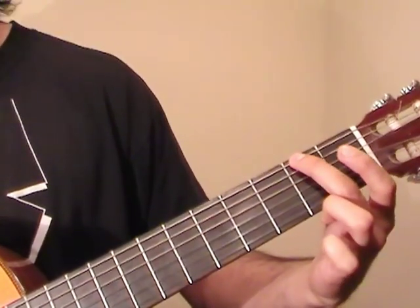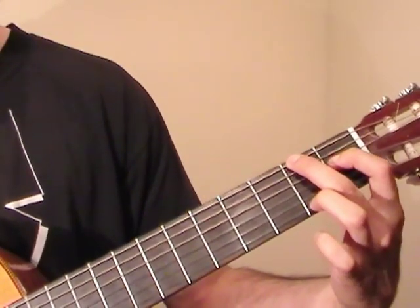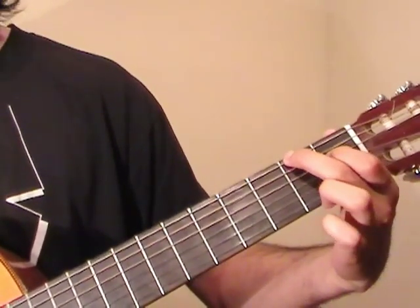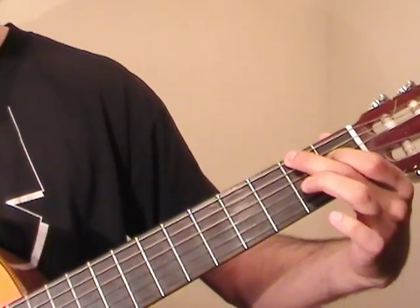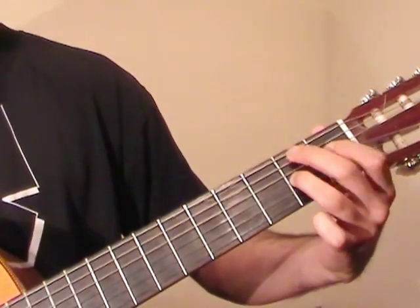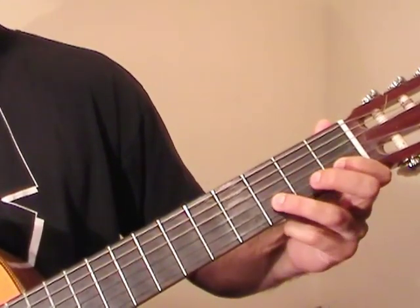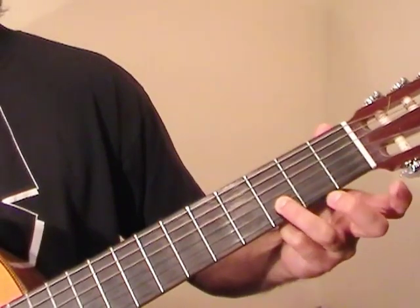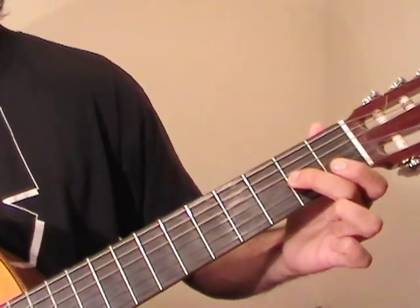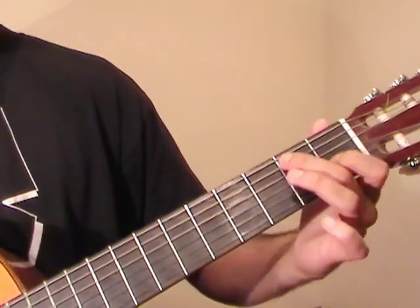Now the middle finger goes to the 2nd fret of the E string — F sharp note. And the index finger goes to the 1st fret of the D string. These get played at the same time. Now the ring finger goes to the 2nd fret of G. Index goes to the 1st fret of B. And now we go to the 3rd fret of B and pluck an open D string with that. And then to the 2nd fret of G, and back to the 1st fret of B. So that little move sounds like this.